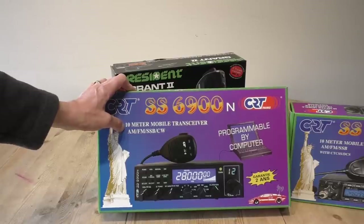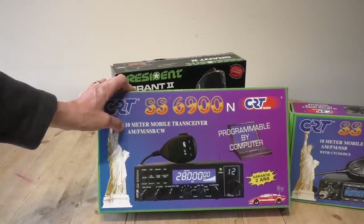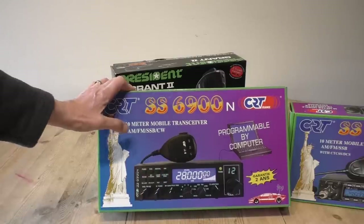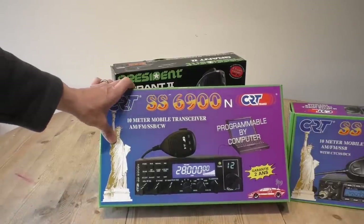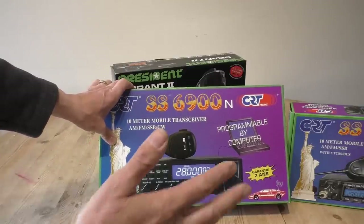Like the 9900, this is a 10-meter mobile transceiver. It is designed to be used on 10 meters with a ham radio license. They are converted to use wide-band 11 meters, but the same thing applies — if you use this radio on 11 meters you will be breaking the law in the UK and you do risk prosecution. This is the radio I recommend for getting people back into CB and onto sideband.